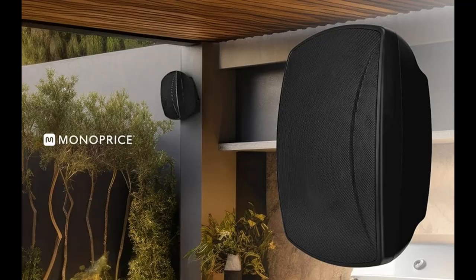Introducing the highlight features and overview summary of the Monoprice WS7B82B 8-inch weatherproof 2-way, 70-volt indoor/outdoor speaker.